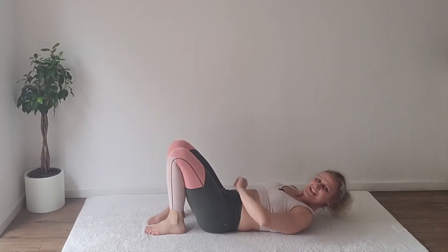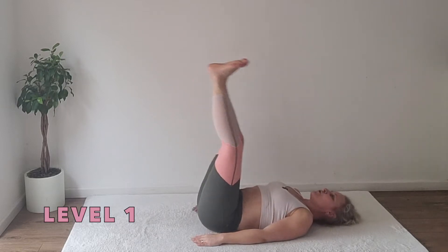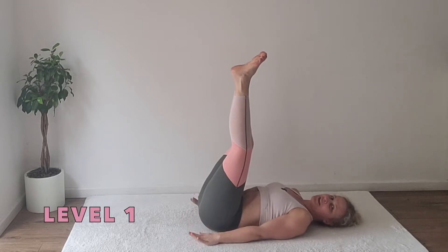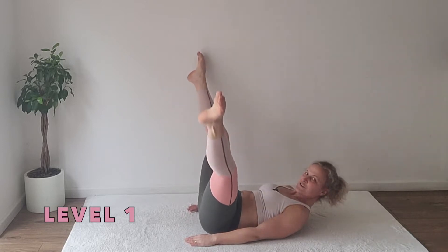Week 2, we start with the second combo. Lift the legs up high, rock up as far as you can manage. The arms will stay alongside of your body, then you lift the head, look to your toes and open the legs twice.